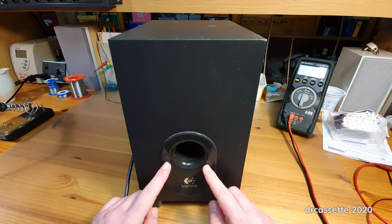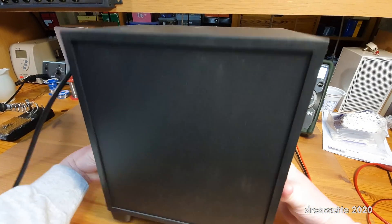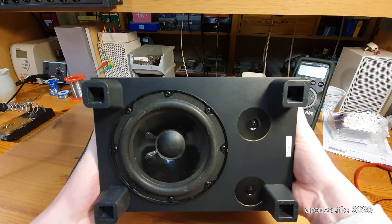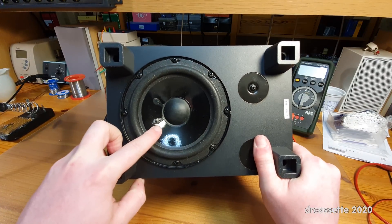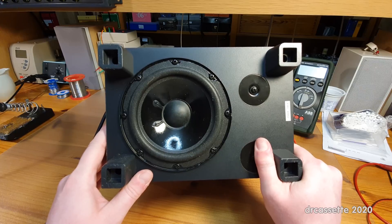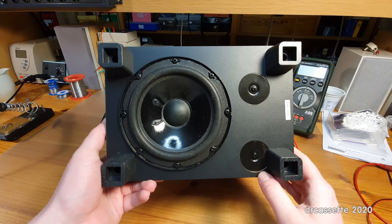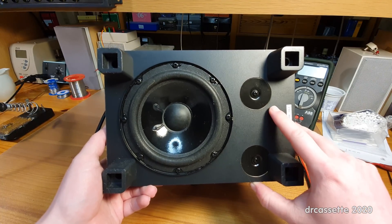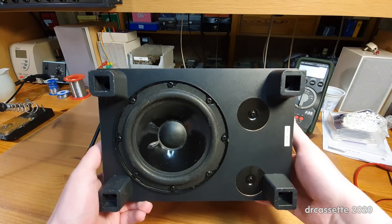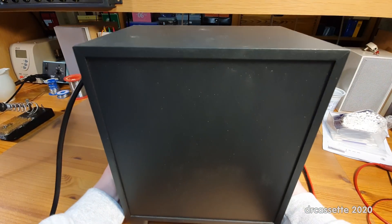We do have a big bass port on the front. The subwoofer itself is on the bottom of the unit — a nice big driver right here. And if you're living in a flat, your downstairs neighbors will love this. There are two big screws, so I would expect that's where the transformer is mounted, meaning there's probably no switch mode power supply in this one.